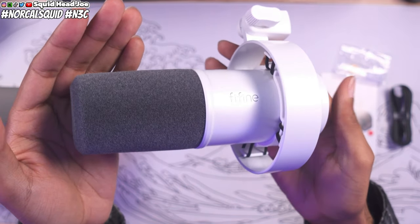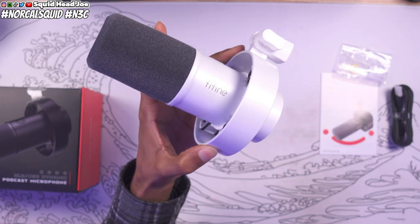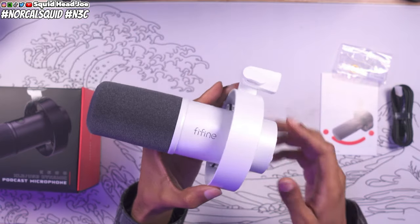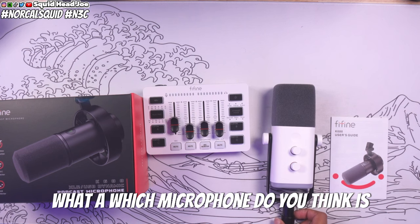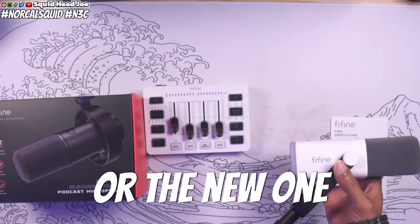So this is going to be an overall sound test of the microphone. It's been on the market for a long while — it's one of their more professional-looking microphones. The box even says it's a podcasting microphone. I'll play a little snippet from what my wife thought when I unboxed it, where I asked her to compare it to the Fine Fine AM8 that I've been using on my live streams, to see which one she thought looked more expensive and more professional.